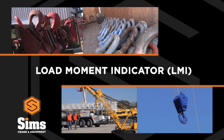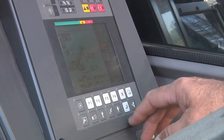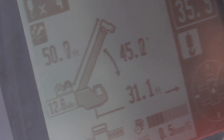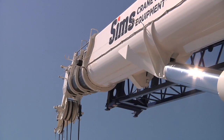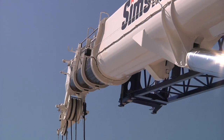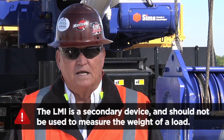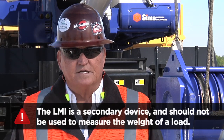There are several factors that contribute to an overloading accident. With proper planning, these factors can be avoided. First, make sure you program the correct information into the LMI. The LMI gives the crane operator a continuous readout of the boom length, boom angle, and the radius, but not usually an actual load weight. However, the LMI is only as good as the operator and the information he is provided.